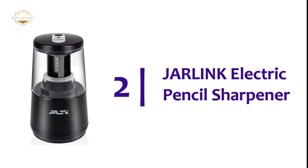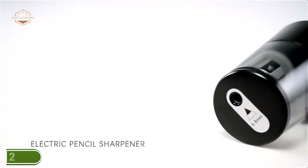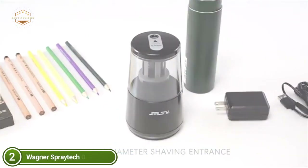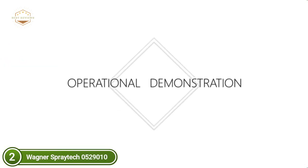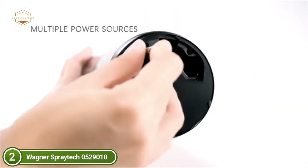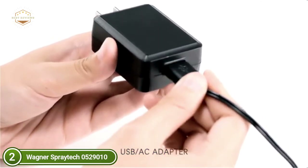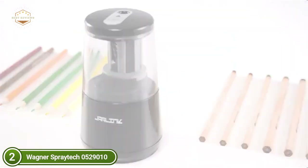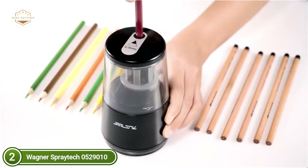At number 2, the Jarlink Electric Pencil Sharpener. This lightweight sharpener has a beautiful design that can be taken wherever you go. It features a sharp-sense function that lets you know when your pencil has reached the right sharpness level. Ideal for teachers, children, engineers, artists, and designers, it offers a more secure, comfortable, and convenient experience. It works automatically when a pencil is plugged in and stops automatically when finished or when the lid is closed to prevent finger injuries.